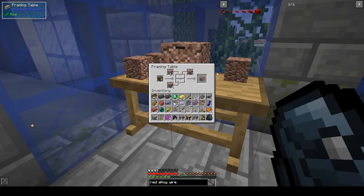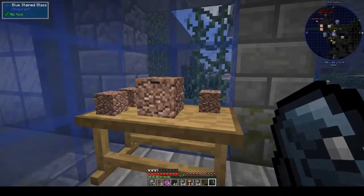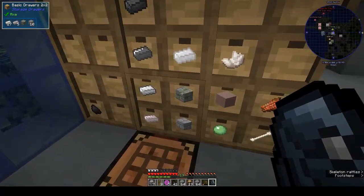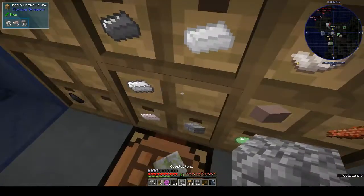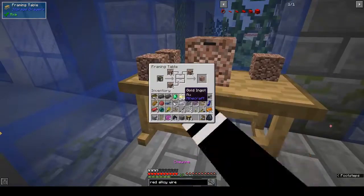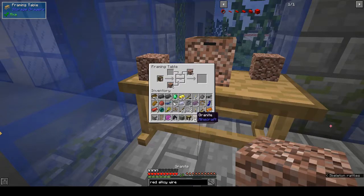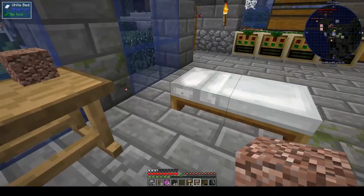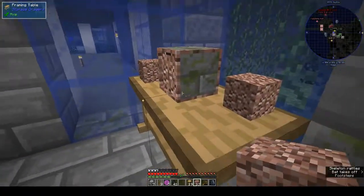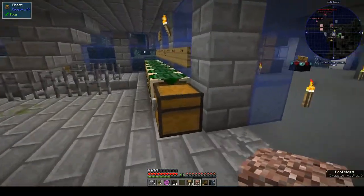If you wanted, you could have a drawer that was all granite. Let's try the mossy bricks — you can see it's got the mossy bricks on the flat side, granite on the front, and granite running all around the edges. So if I wanted to, I could make all the drawers mossy bricks and put them in the walls and they'd look like mossy bricks, which is kind of a cool idea actually.